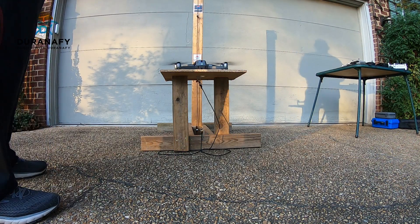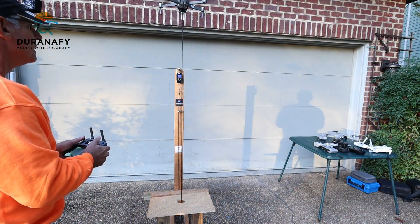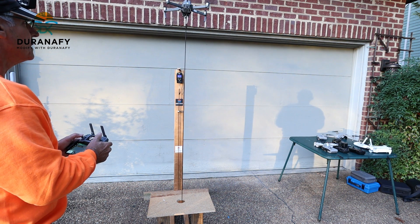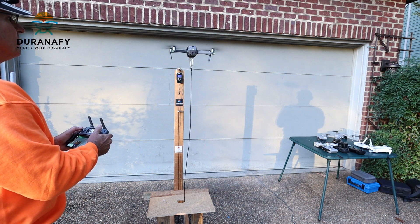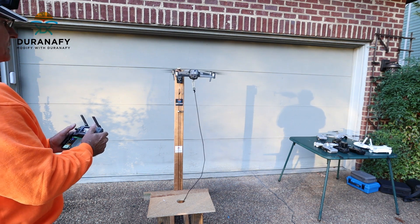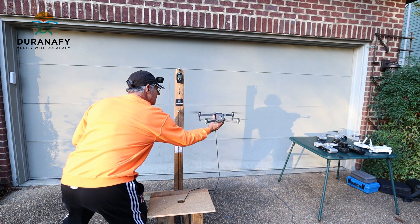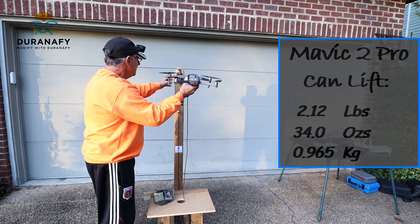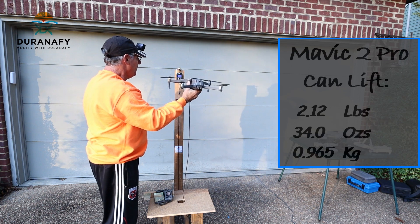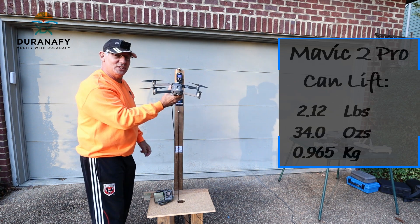Zero this out, we are ready, here we go. Okay so 34 ounces that time guys, which is equivalent to 0.965 kilograms — that's 2.12 pounds. The best result yet.